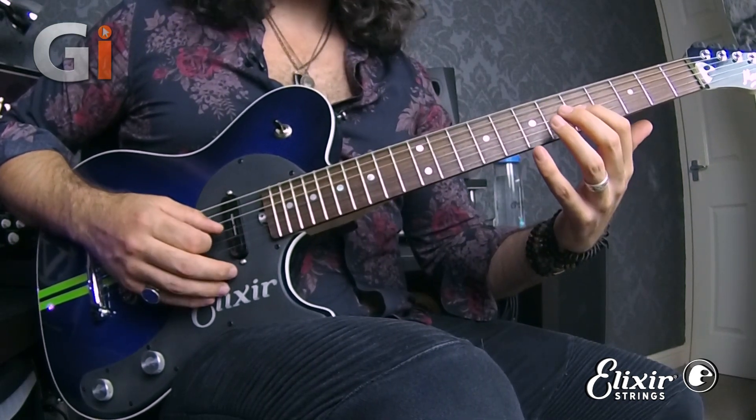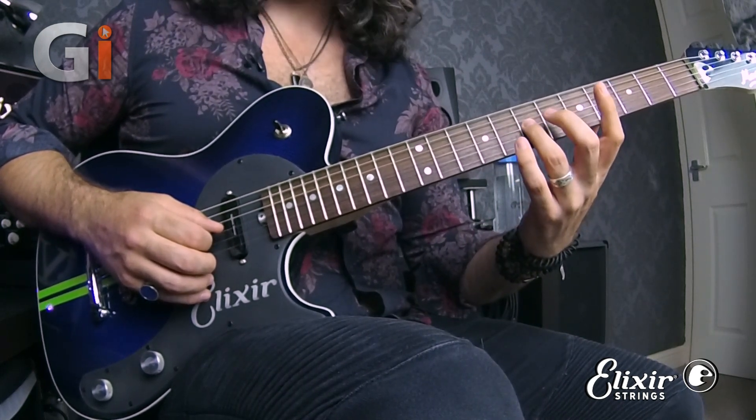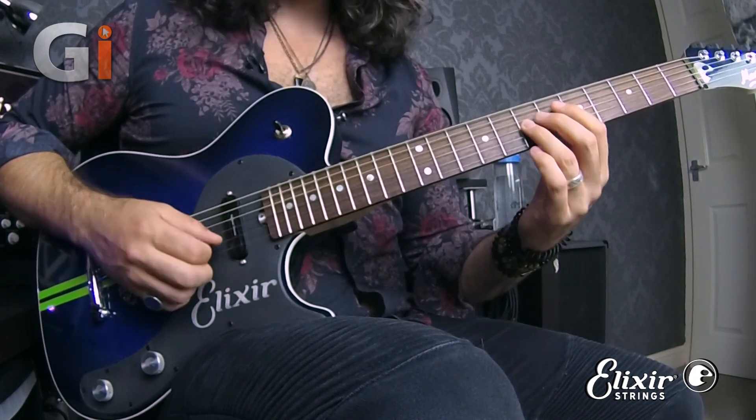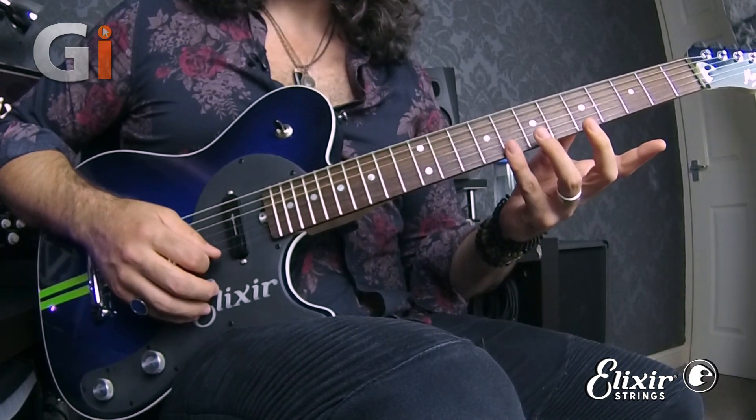The next part gives us finger one handing off to finger two, and then finger four handing off to finger three. Then we have a finger two roll and another finger four roll.